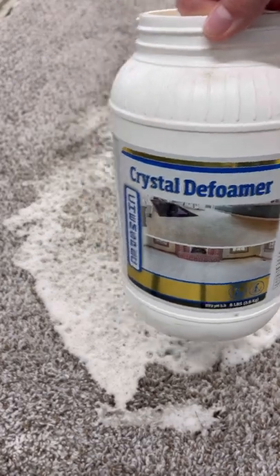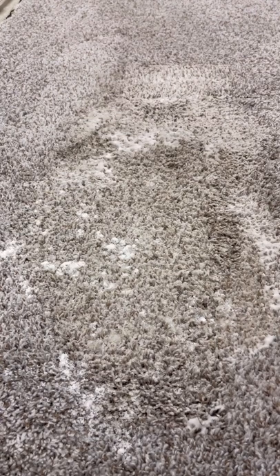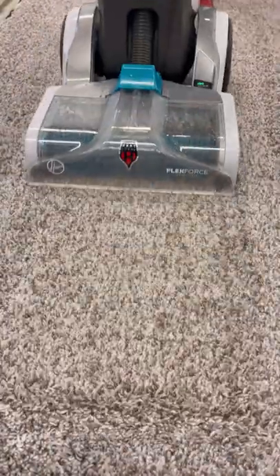Have you ever spilled very concentrated soap on your carpet, like laundry detergent? It can be super hard to flush out because of the soapy bubbles and suds. This product is called Defoamer and it does just that — it cuts down on all the bubbles and suds so you can easily flush it out with a carpet cleaning machine or even a shop vac.